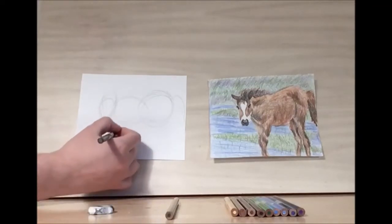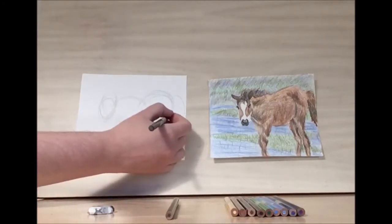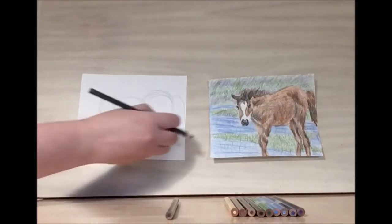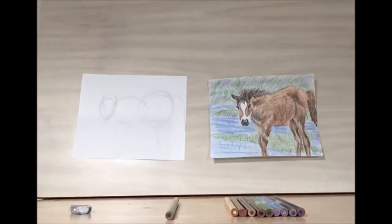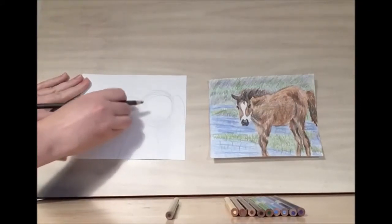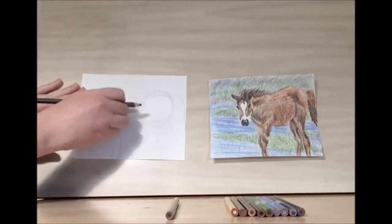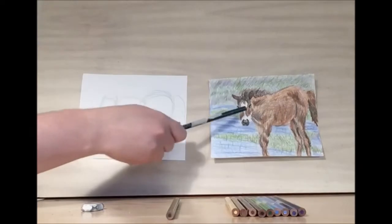And then we want our legs. Once you have a general idea of where you want things to go, let's clean this up a bit and then let's start with the white marking.